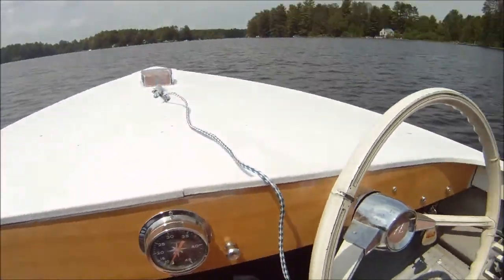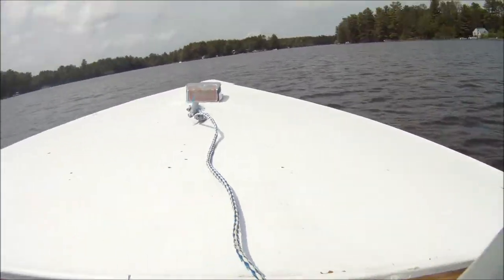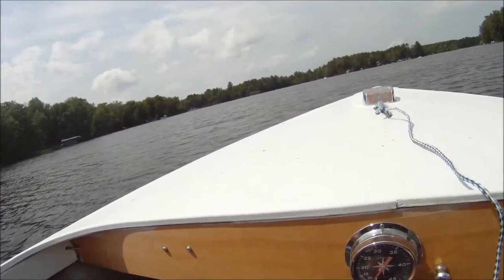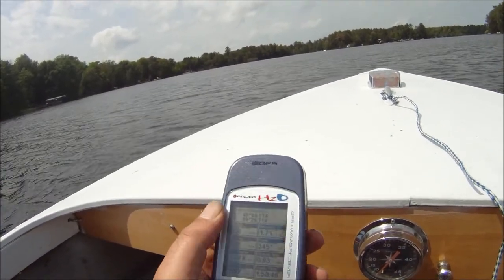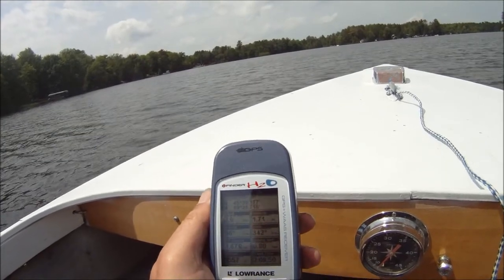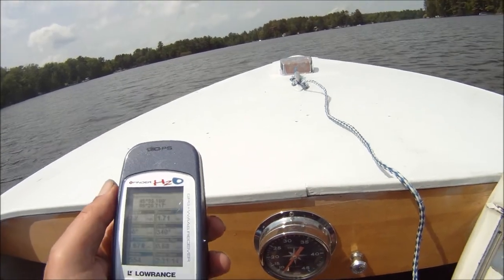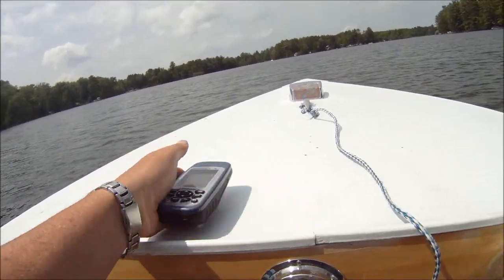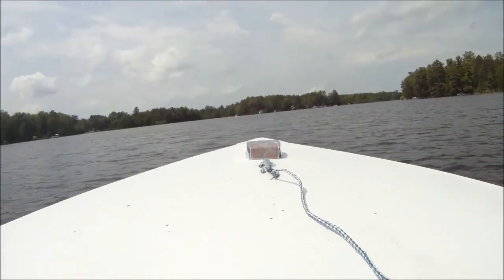We have the vintage Air Guide speedometer in it, and we have a GPS in here that says we're going 2.8, 2.9 miles an hour. Let's leave it off the gauge a little bit. Now we'll see how close it is to the real one.